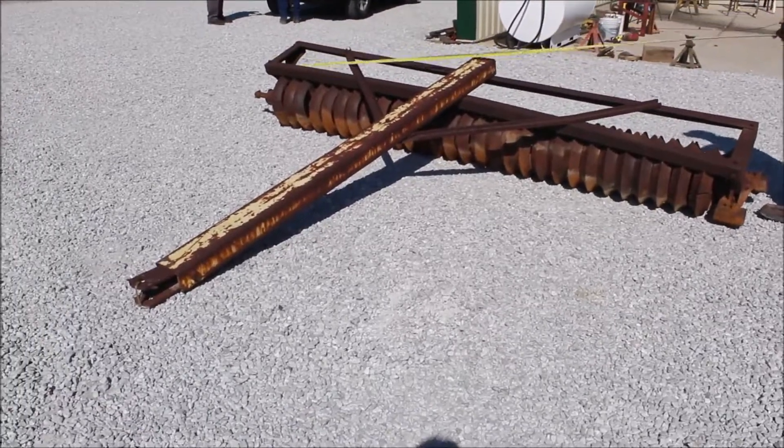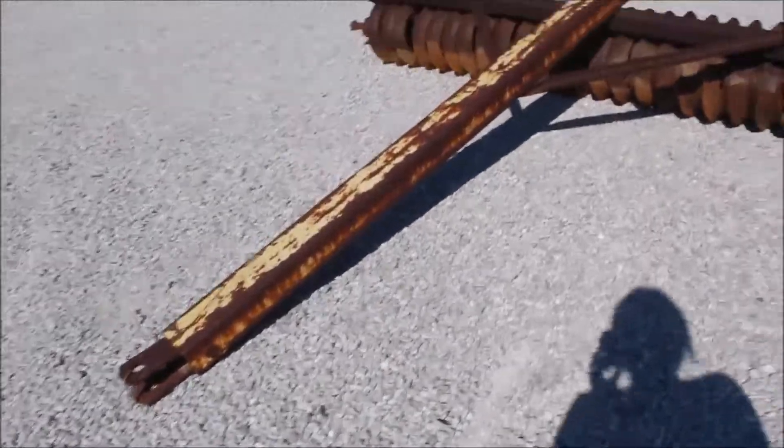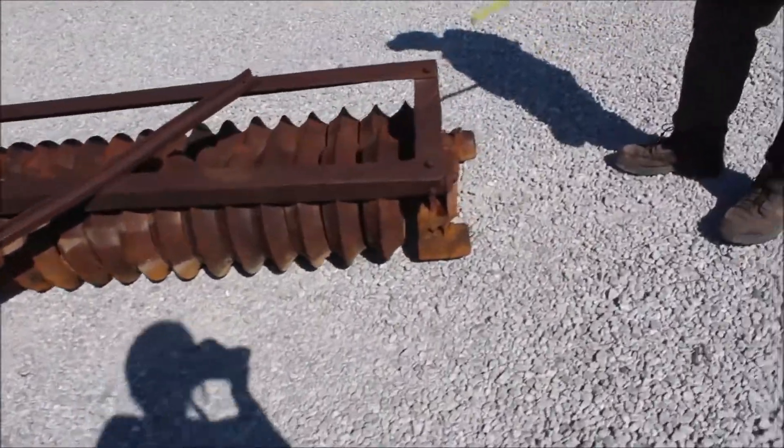Here we've got a double packer that'll roll 10 foot. It's an International, but it is a double packer. They've got a non-factory heavy duty tongue put in it.